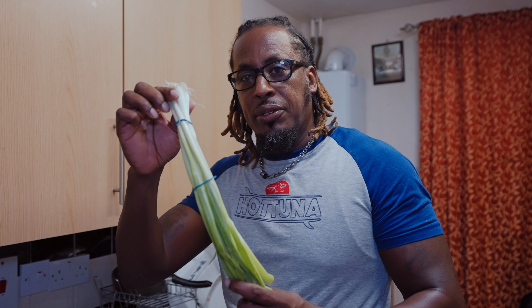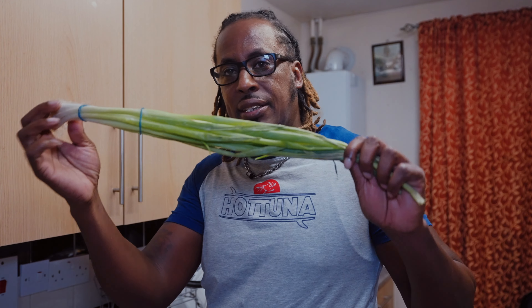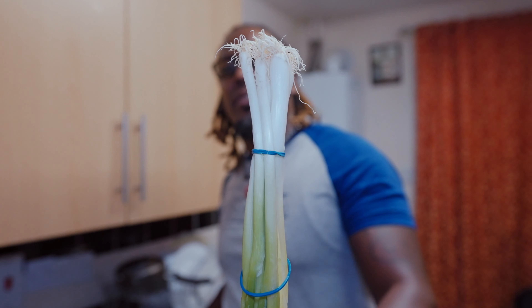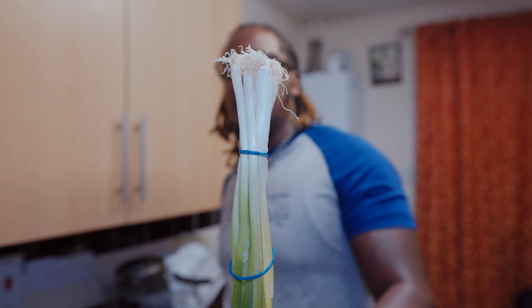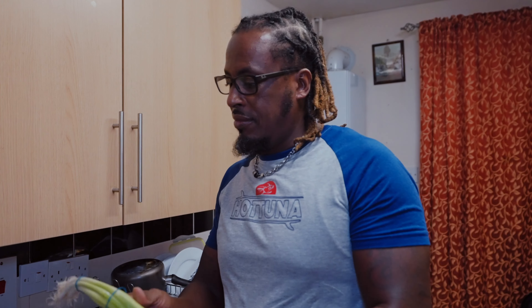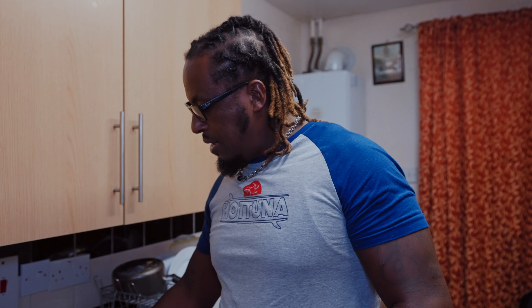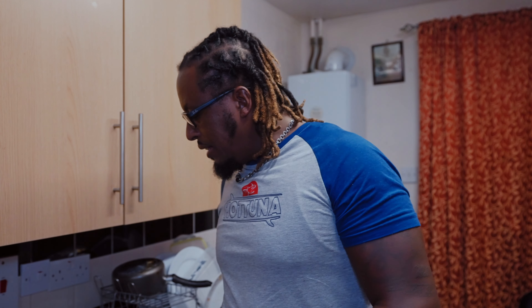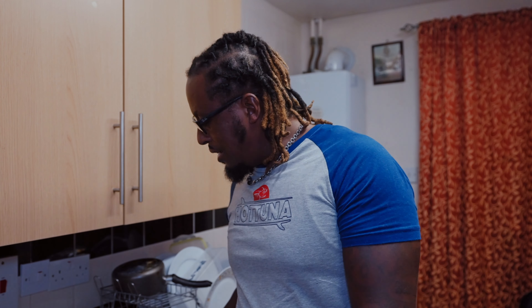The next thing — when I buy spring onion, which in Jamaica we call 'scallion,' in Ghana they're so tiny. But look — see how big this is here in the UK? This is spring onion here. It's small back in Ghana, but one of the things I found funny was this.